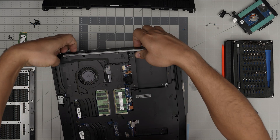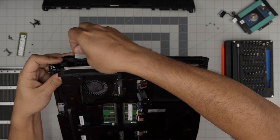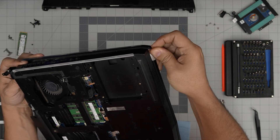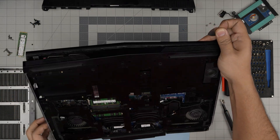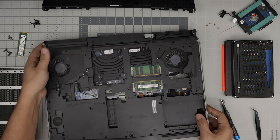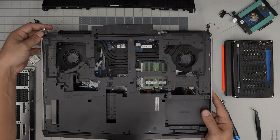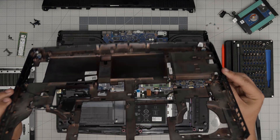Continue lifting up the case. There's one stubborn screw down here that was holding it, but once you get the click, work yourself around to the other corner. Pretty much done — put a towel in here, do the sides, the front. Then lift it up, wiggle around, and bring it up gently, minding the connector and the Wi-Fi cable that need to be released.